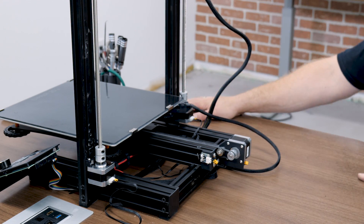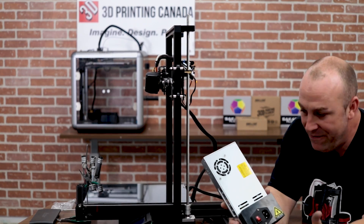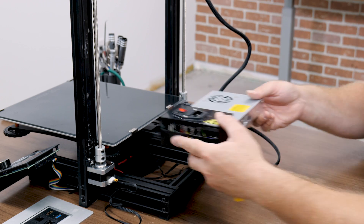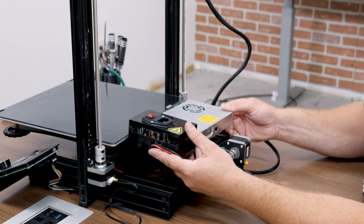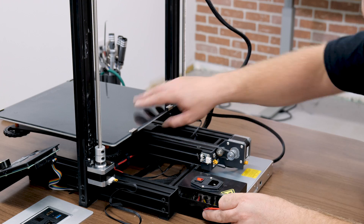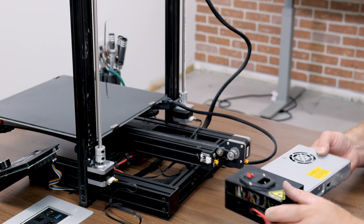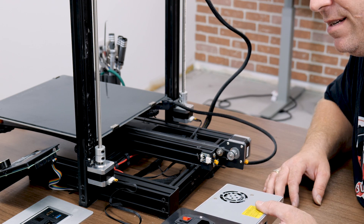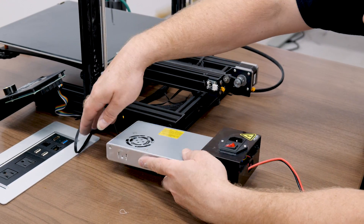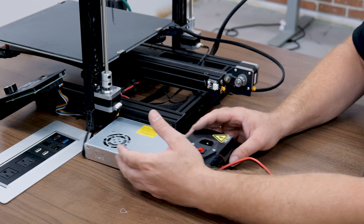Now just to do a test before we mount our power supply — there are many different brackets on Thingiverse, so I'll leave that entirely up to you guys where you want to mount it. You can find some and fit it inside here, or potentially put it on the back. Just as long as it doesn't interfere with your bed. Most people are going to be putting it in the center here and printing a bracket to work for that.